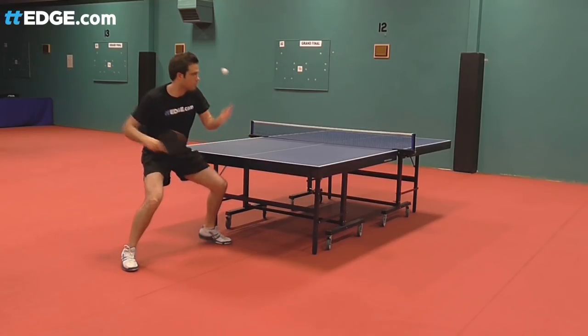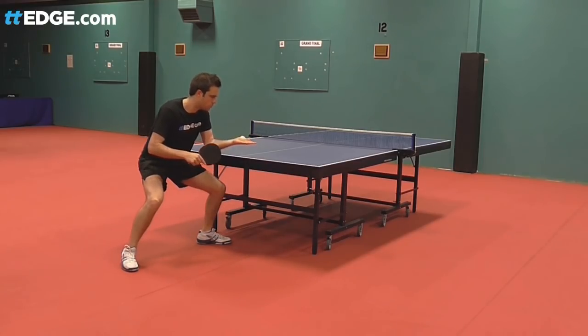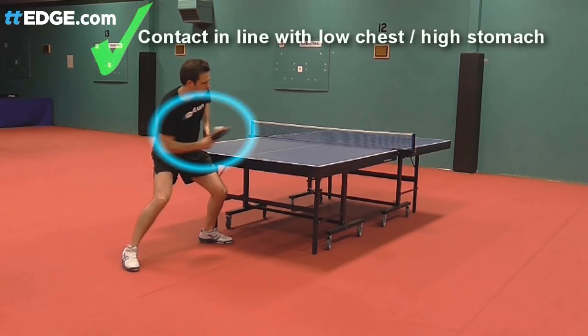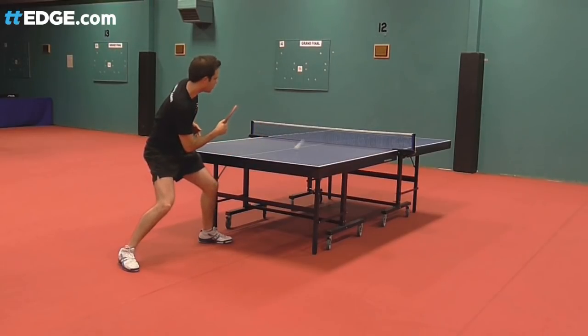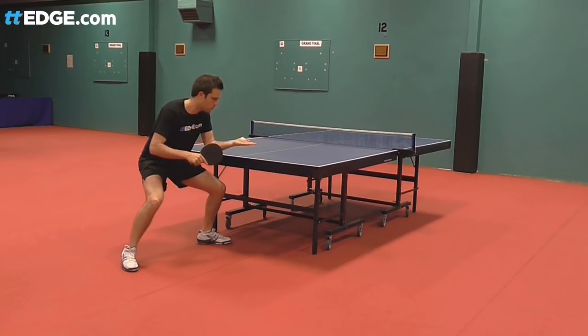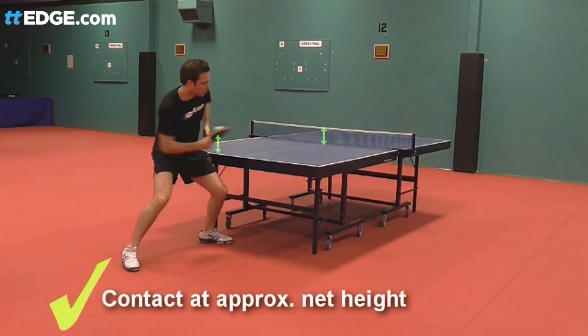Ball contact. Using the body position we went through in part 1, your contact point should be around the same height as your lower chest or high stomach. This assumes that you're crouched down with your knees bent and shoulders and head forwards. This height should be approximately the same height as the top of the net or a little bit higher. We'll dig deeper into this later in the series as we cover ball flight.